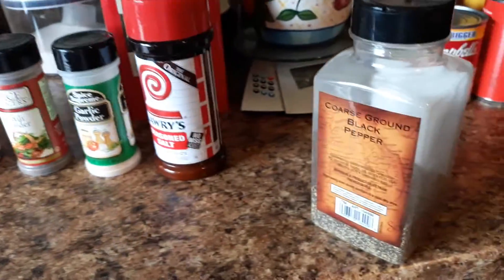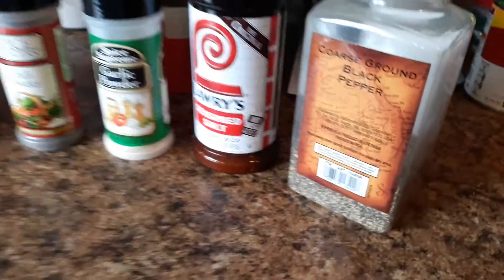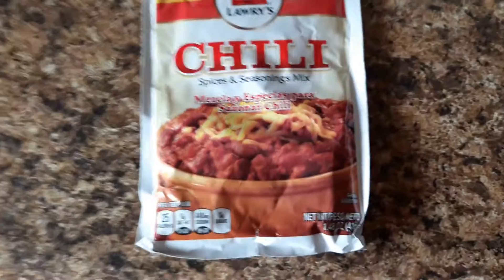And it will be another video when I am finished. And that's what we having for dinner.